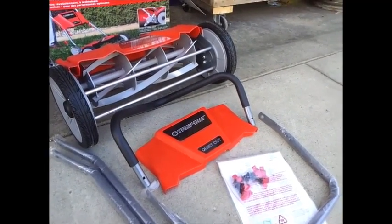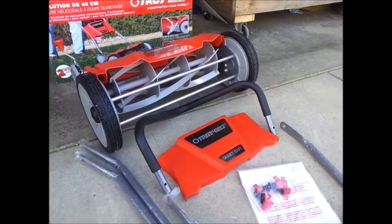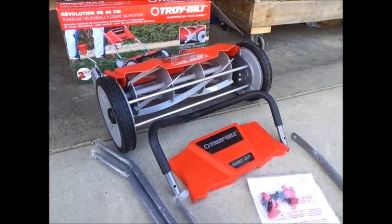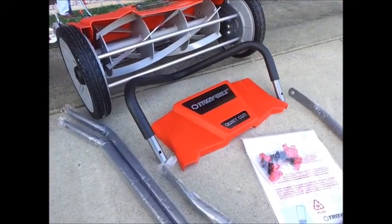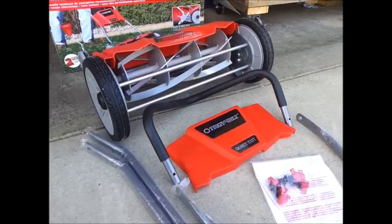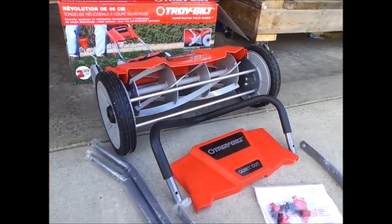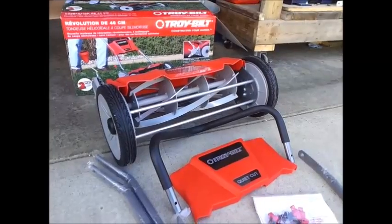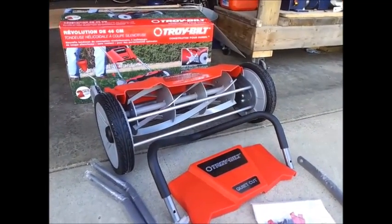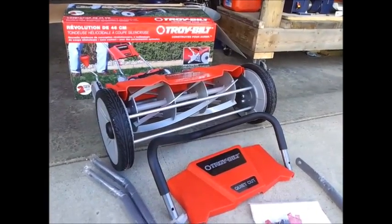First impressions right out of the box: the first thing I noticed was this unit has some weight to it — I believe it's going to weigh just over 40 pounds, 41 pounds to be exact. There's an advantage to that, especially if you have a thicker, tougher grass that you have to cut lower — we're talking about Zoysia, St. Augustine, and Bermuda. Up here in Canada we have a lighter type of grass, whereas being a California boy I had St. Augustine and Bermuda, which I loved.